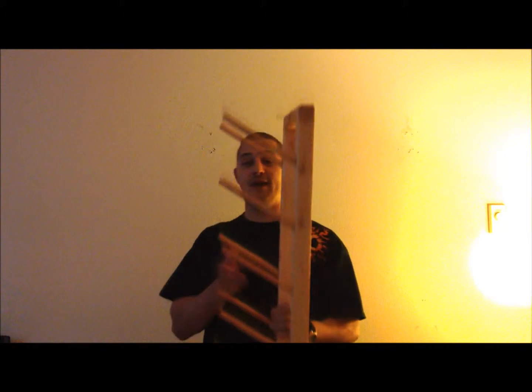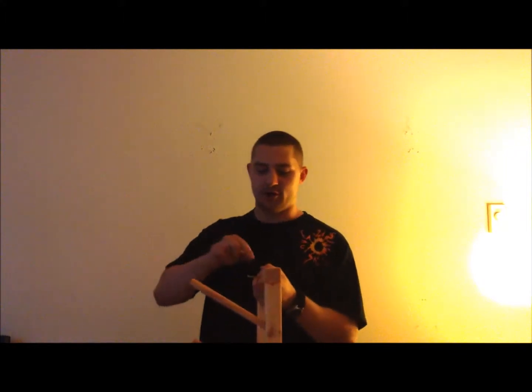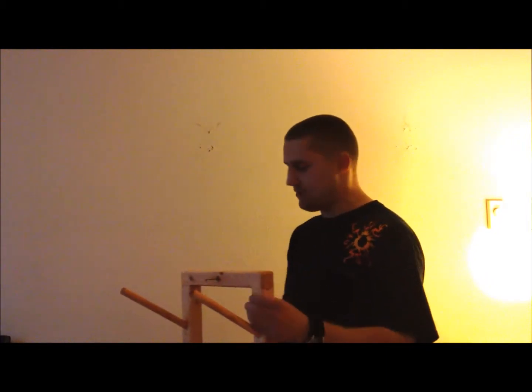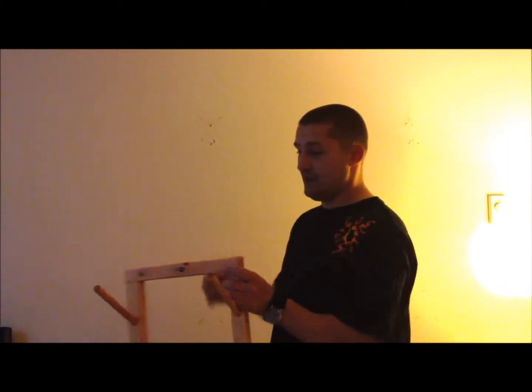We highly recommend, as with all of our racks, that you anchor all your screws into studs. So you want to locate your stud on your wall, then measure your rack and find out how high off the ground you'd like to keep it. Once you've done that, you're ready to anchor your first screw.